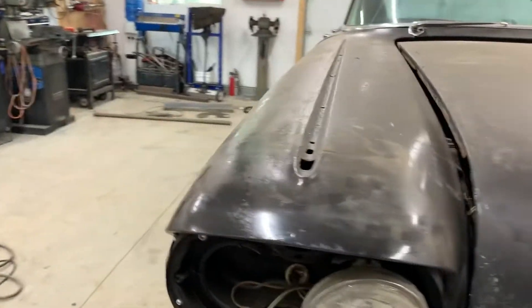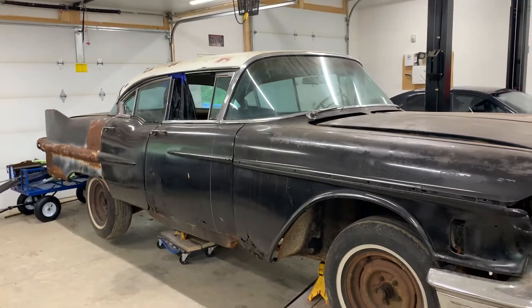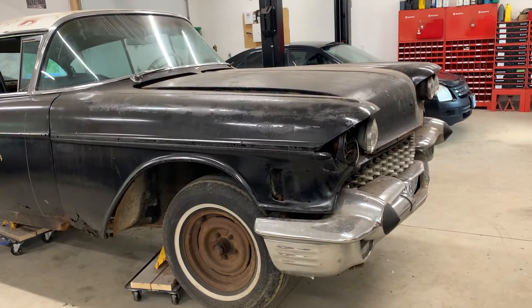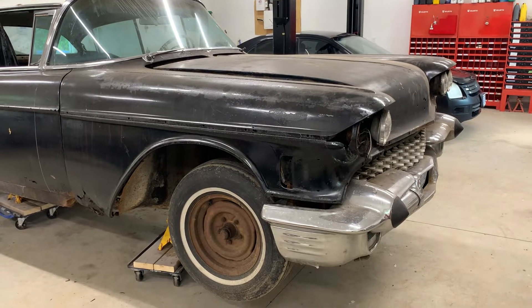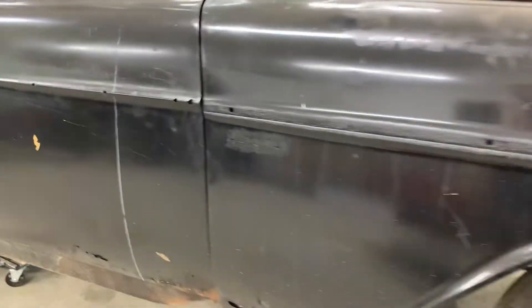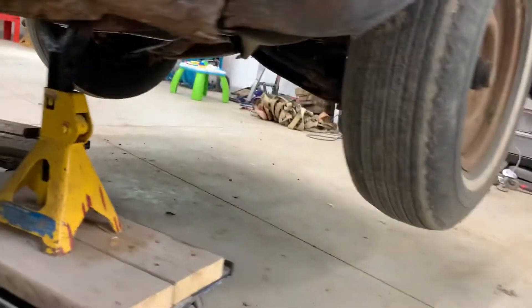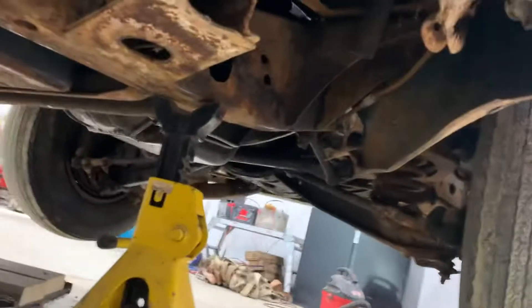He told me he's been working on the front part of the frame. He only found some very small areas that he wanted to reinforce, because he wanted to make sure this car is a hundred percent in every way, and there's very little that I can see.